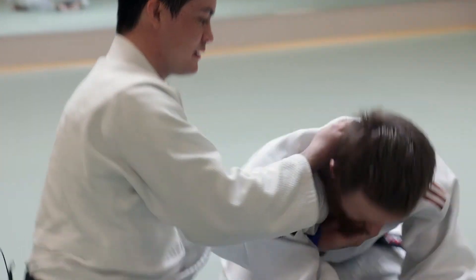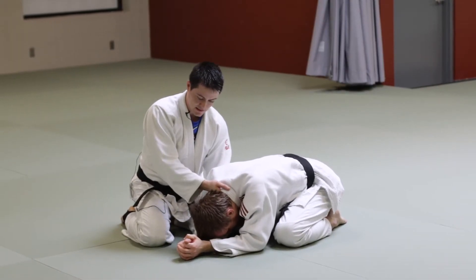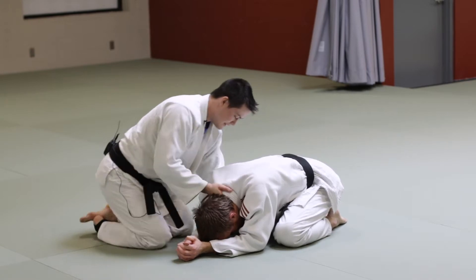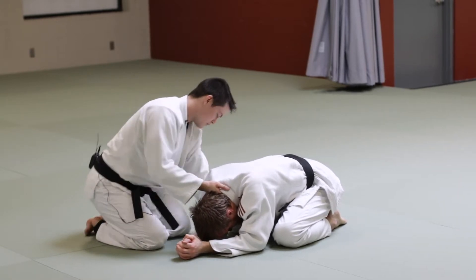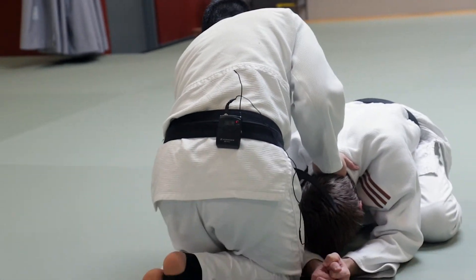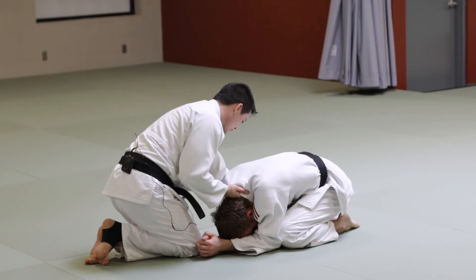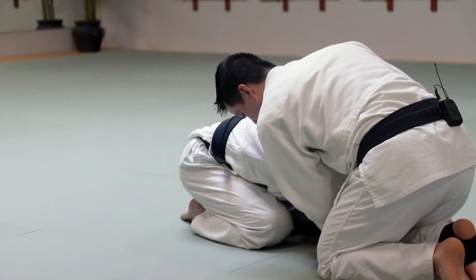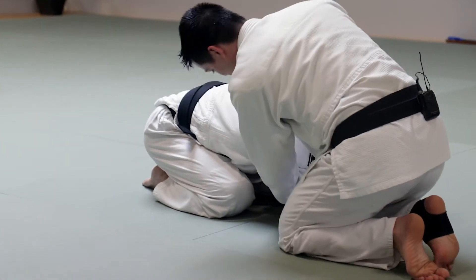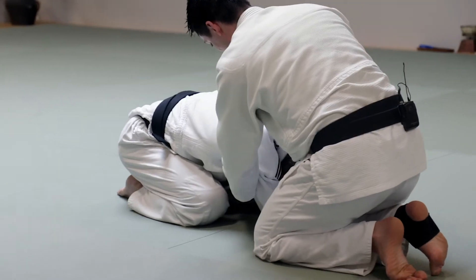My right hand is in the top with knuckles down. With this knuckles-down grip I can open a hole — on this side of his body there's a hole. If he's staying nice and tight, I can open it. I've got this mechanical grip, I can wedge his arm open, and that hole is now open for me to jump my arm and head through.